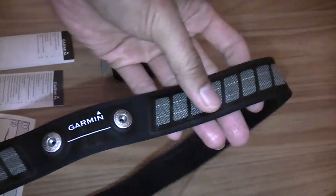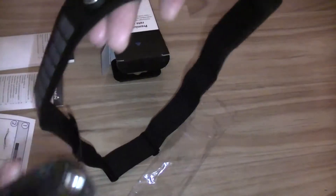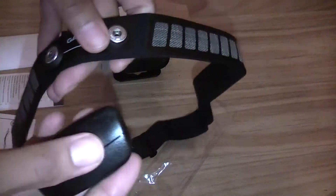So the strap, and obviously the monitoring pod.